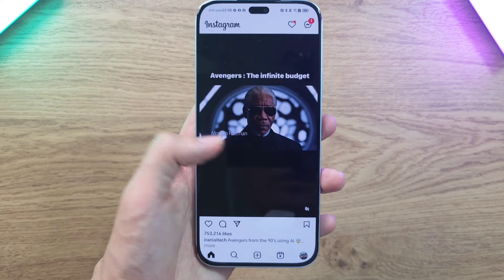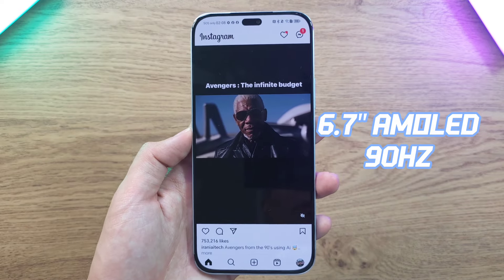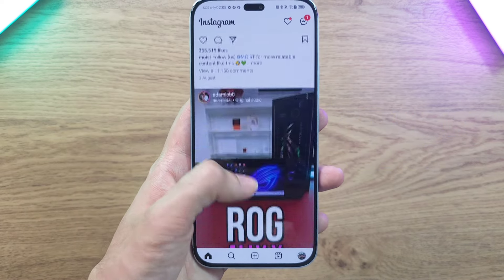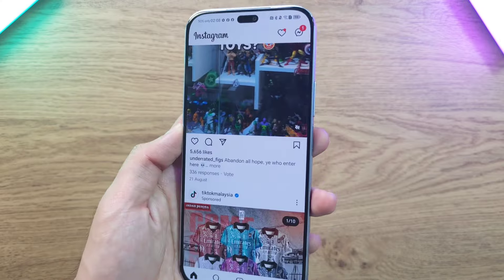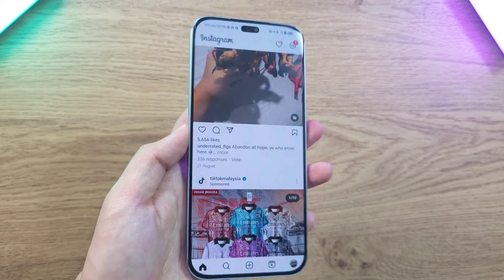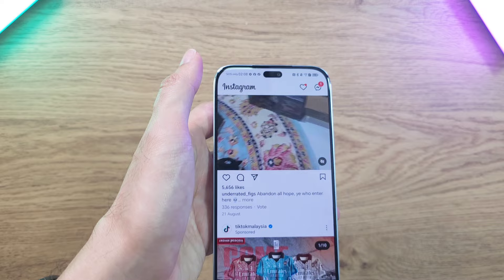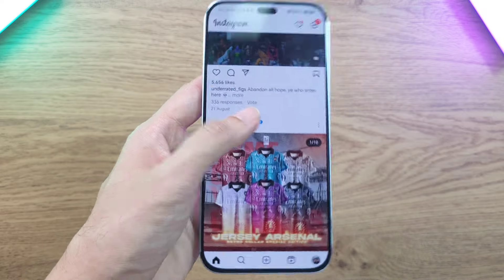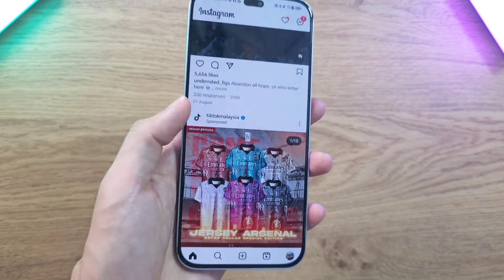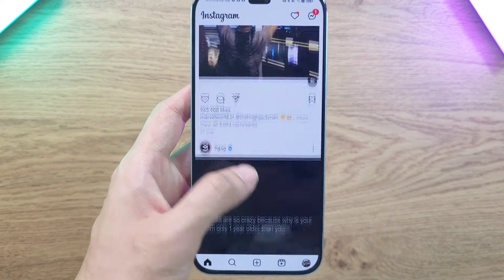Moving on to the display, it comes with a massive 6.7-inch AMOLED panel running at 90Hz — not your typical 120Hz but it feels very smooth and buttery. The bezels are nicely balanced, not too thick and not too thin, so you won't get a lot of accidental touches during gaming sessions while still offering a very large display. It also comes with a nice flat panel for a more enjoyable swiping experience.